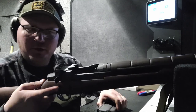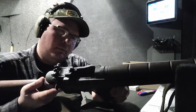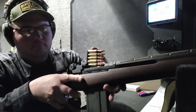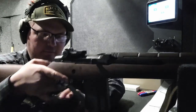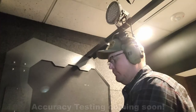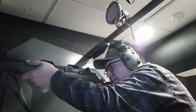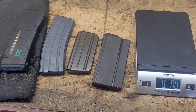I'll use this as an opportunity to show how to use the stripper clip guide. With an empty magazine, you insert a five-round stripper clip into the guide and load the rounds down. We just topped it off — that's how you use the stripper clip guide.